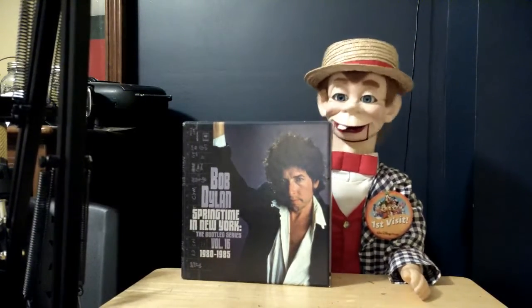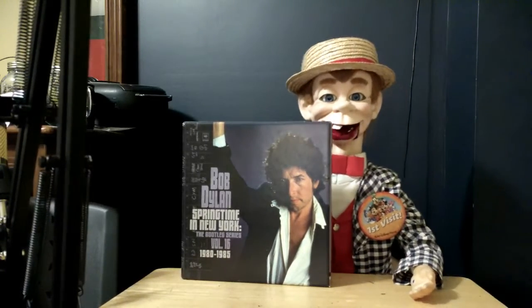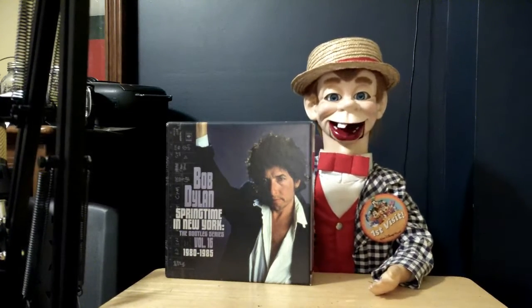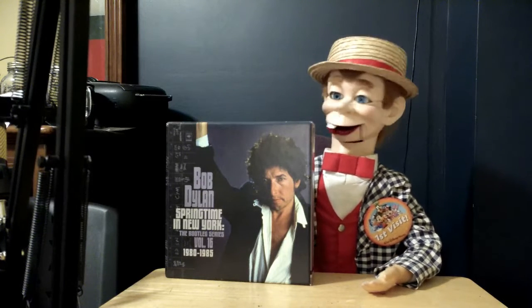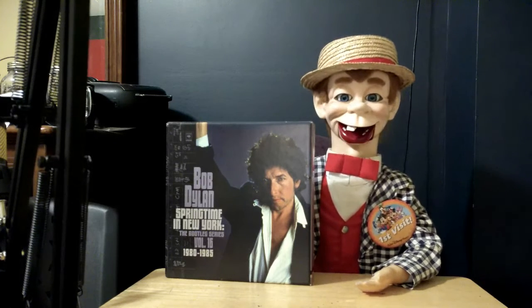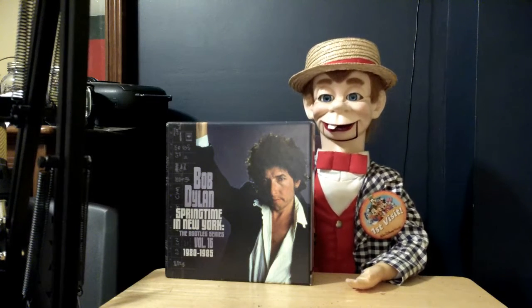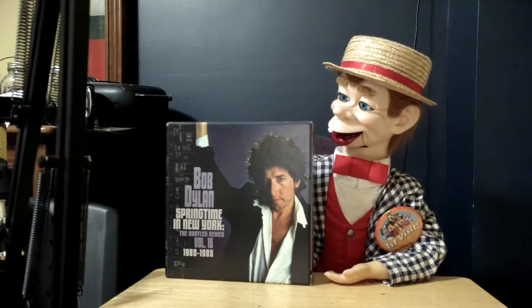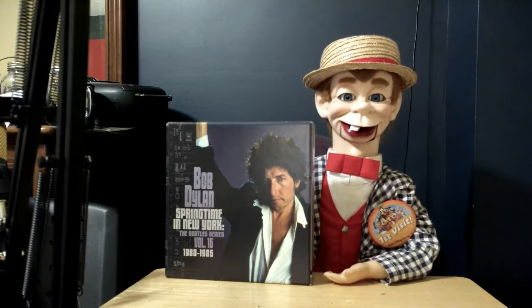For those of you that don't know, Bob Dylan has this running series called the bootleg series, where he releases some stuff from his past albums — unreleased stuff — and he officially releases them so they don't get bootlegged by somebody else. Fun fact: Bob Dylan is actually the most bootlegged artist in the world.